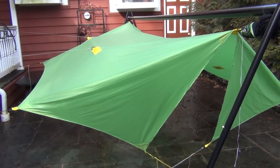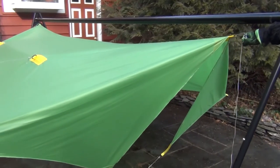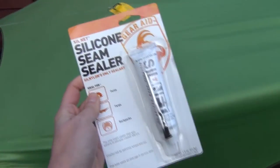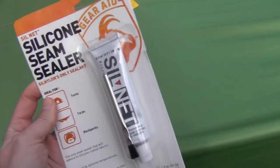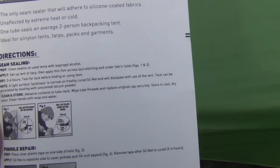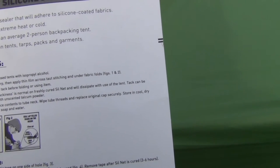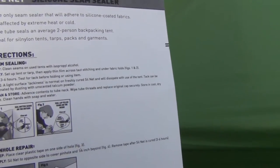I have my tarp here in the backyard pitched on my Taito Gear hammock stand and I'm going to seam seal it. I'm going to be using this silicone seam sealer from Silnet. It comes with a little brush in the tube. These are the directions: I have set up the tarp, apply a thin film across the stitching and under the fabric folds and let it dry for three to six hours.